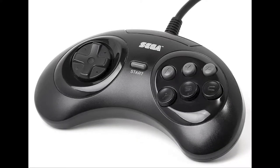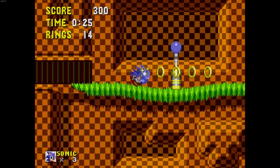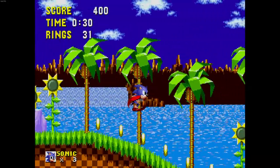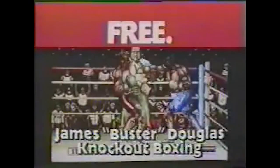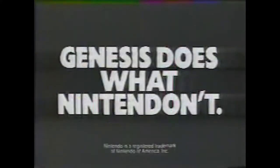Later on in its life, it got updated with the six-button Genesis controller. Strangely, the Genesis' most popular game only used one of these face buttons. Just using the D-pad and one face button — Sonic the Hedgehog could have worked on the Atari controller. The six face buttons were good for fighting games and stuff, but you're really giving your thumbs too much to do while the other fingers are just sitting there idle.